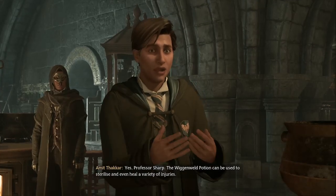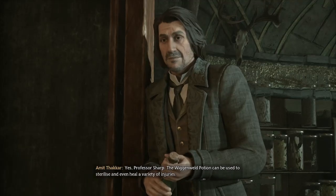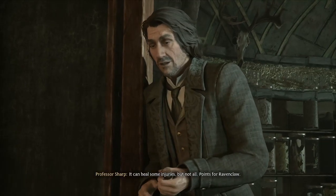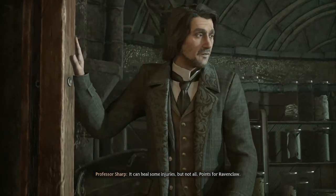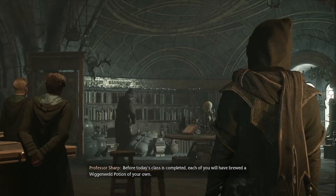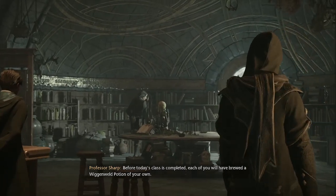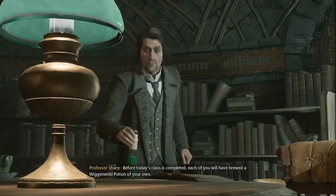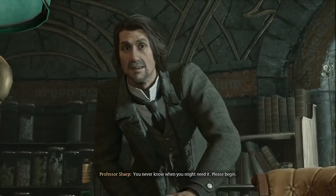Yes, Professor Sharp. The Wigan Weld Potion can be used to sterilize and even heal a variety of injuries. It can heal some injuries, but not all. Points for Ravenclaw. Before today's class is completed, each of you will have brewed a Wigan Weld Potion of your own. You never know when you might need it.